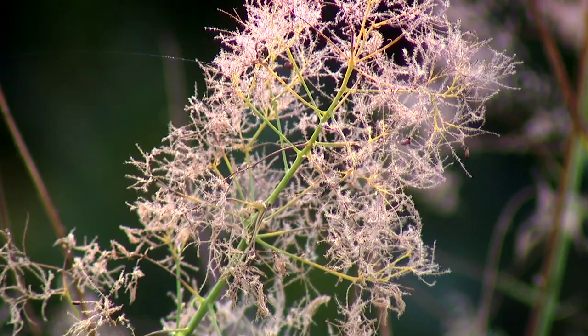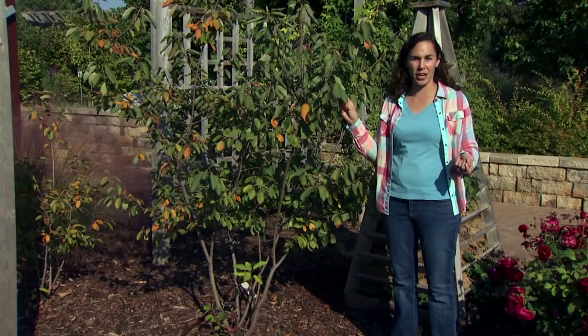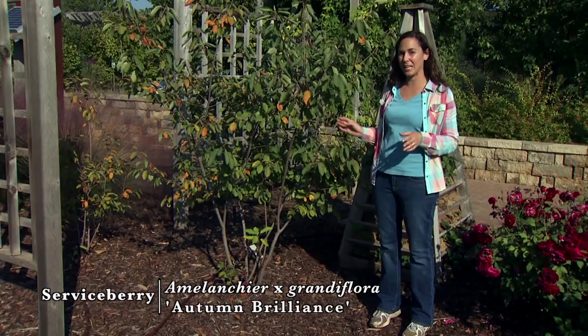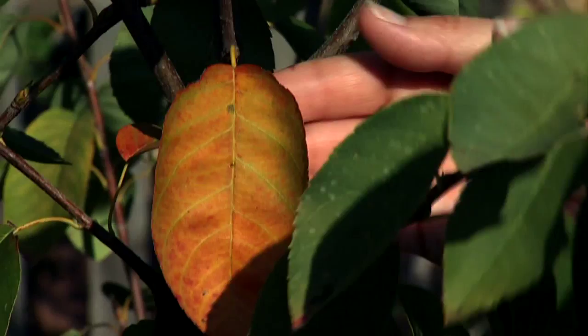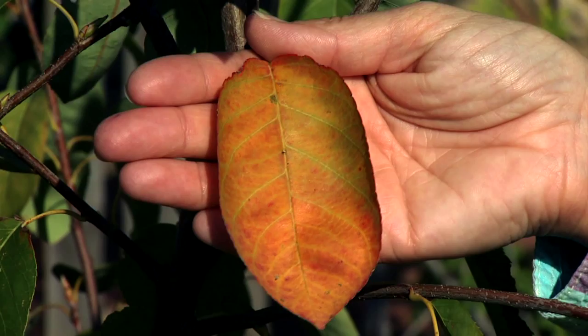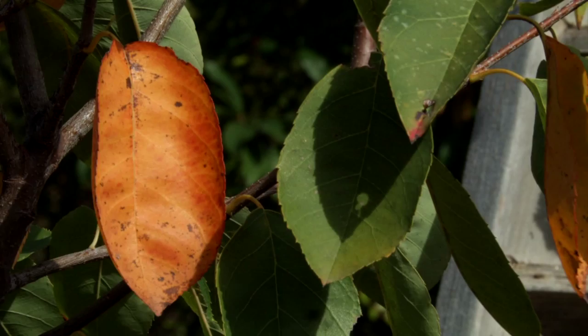Another native understory tree is the serviceberry, or Amelanchier. Another common name is Juneberry, which describes the fruiting habit — it produces edible, delicious small berries in June. Wildlife also love the berries. The plant blooms very early in the spring with very showy white flowers. They're not incredibly long-lived but put on quite a show, followed by those blue-black berries. We can see the autumn color starting to show — we'll get a golden and orange color covering the tree. Another beautiful feature is this smooth gray bark, and with some careful pruning we can really show off that characteristic to provide year-round interest.